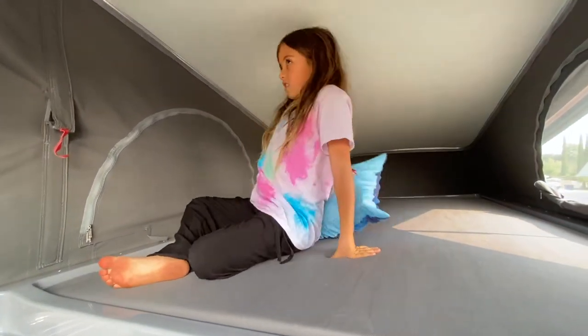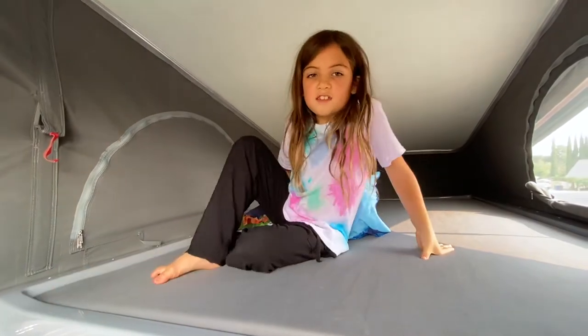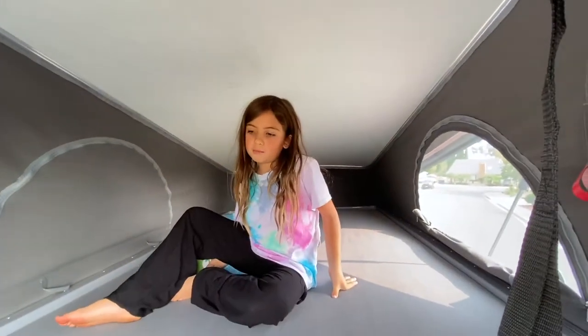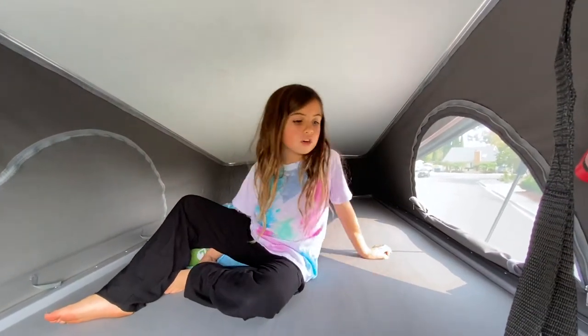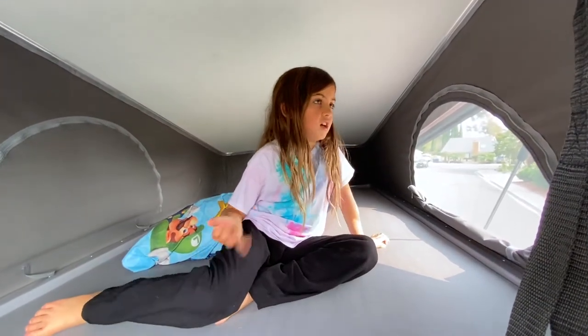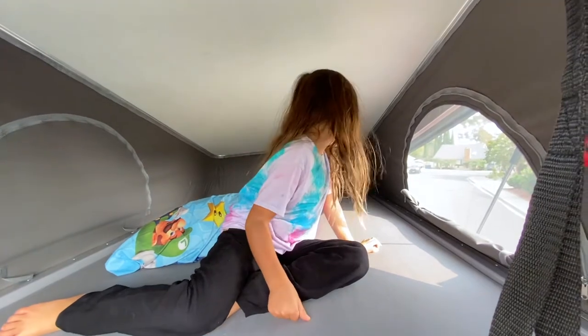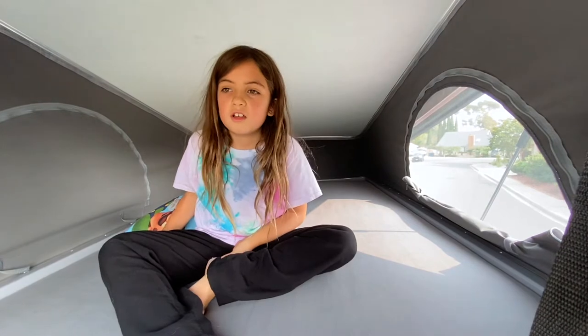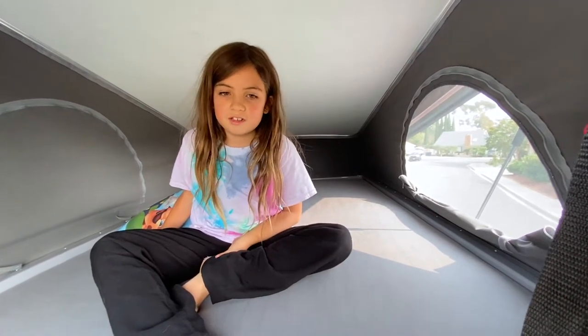It is a little short so you can't stand up in it, but it is a pop-top, and pop-tops are usually short. And you can just clasp this together. So let's get on to farther into the middle section.